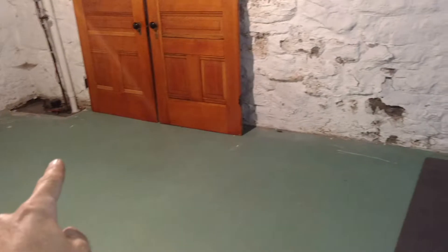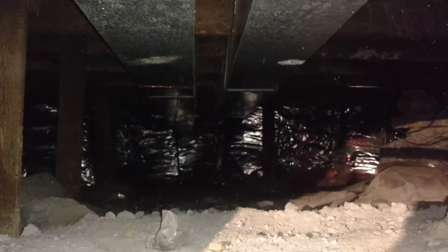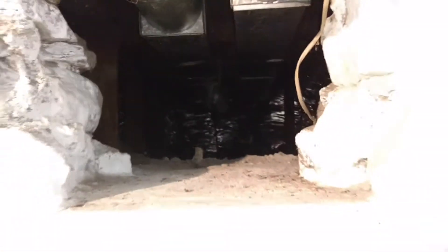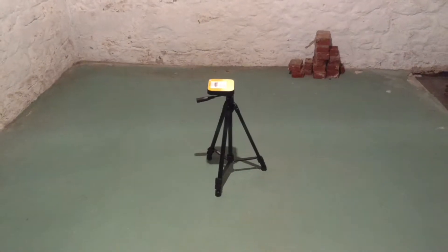So we've got a suction point over there, we've got one there, that creates suction in the basement here. And then the crawl space we're not mitigating, but what we're going to do is we've got a radon test in the living room above the crawl space going, and we've got one right here.